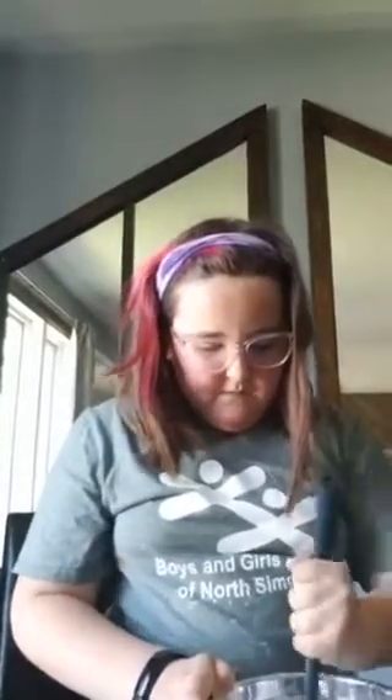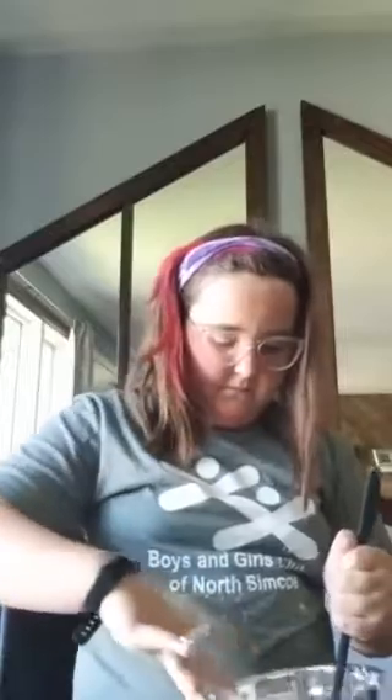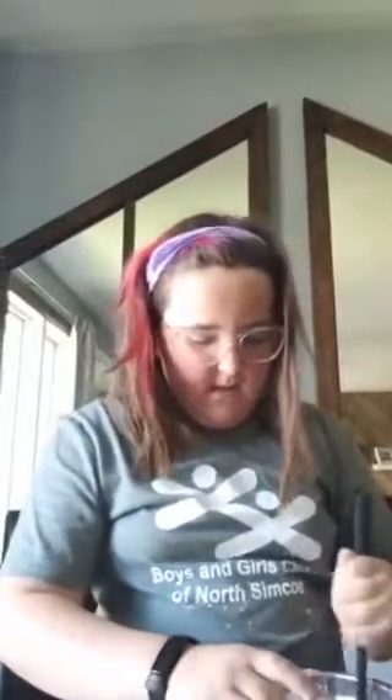So you just keep on mixing, and then it should kind of start changing colors. And after you're all done mixing, it should look like this and you can play with it now. So that's how you make cloud dough. Bye!